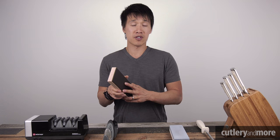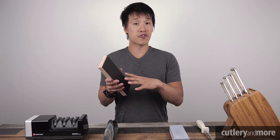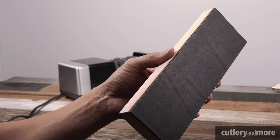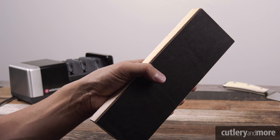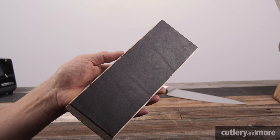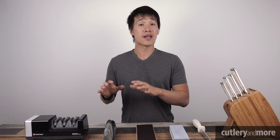Leather strops are also pretty affordable — you can find them for between $10 and $60. You can load them with different compounds to give them a variety of grits, so you can have all the customizability of a wet stone without actually sharpening on one. For someone who may not have 15 to 20 minutes every day or once a week to sharpen on wet stones, having a strop that only takes 10 to 15 seconds to give you a razor sharp edge is a really good option.